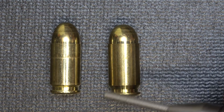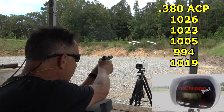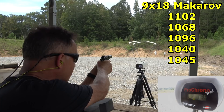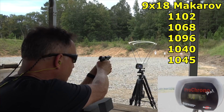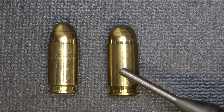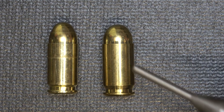We want to put these through the chronograph, considering they're the same bullet weight, just to see what we get. The .380 ACP averaged 1,020 feet per second using Fiocchi. The 9mm Makarov averaged 1,060 feet per second — so about 40 feet per second more. Equal bullet weight, and you get pretty much the same ballistics, just a little more velocity out of the Makarov.